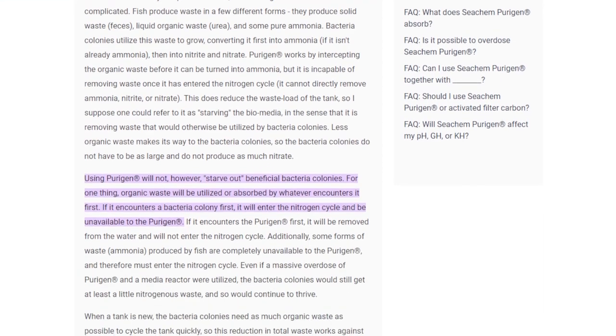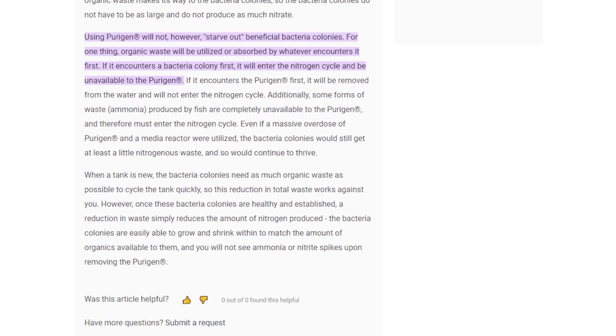Scrolling down to this highlighted part — this is very important: 'Using Purigen will not starve out beneficial bacteria colonies. Organic waste will be utilized or absorbed by whatever encounters it first.' That's huge. If it encounters a bacteria colony first, it will enter the nitrogen cycle and be unavailable to Purigen. However, if it encounters the Purigen first, it'll be removed from the water and will not enter the nitrogen cycle.